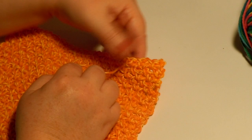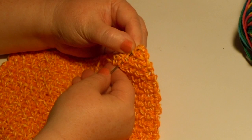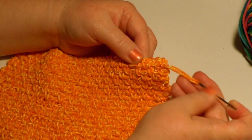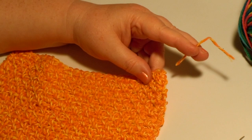Now to secure that, what you do is skip that first loop that you're under and go back through some of the others. You don't have to be precise — you can go through any bit that you want, just as long as you skip that first stitch. Then you pull that through. The reason you skip the first stitch is so that it grabs hold of the yarn and holds it. And you're done with that — now you can cut it. Be careful not to cut the dishcloth, just cut that one yarn. And now that end is woven in.